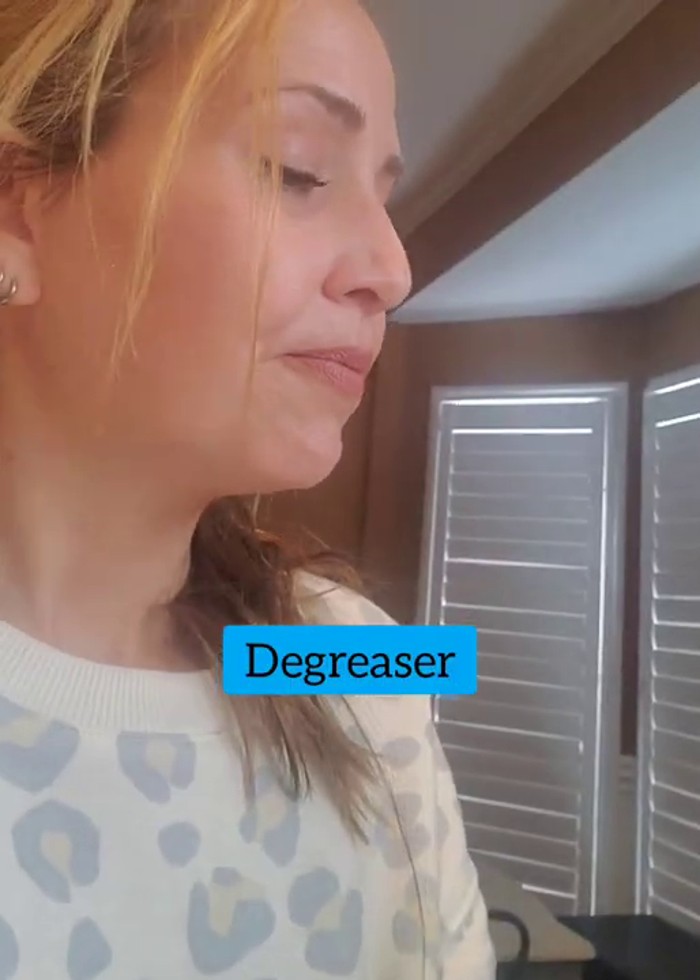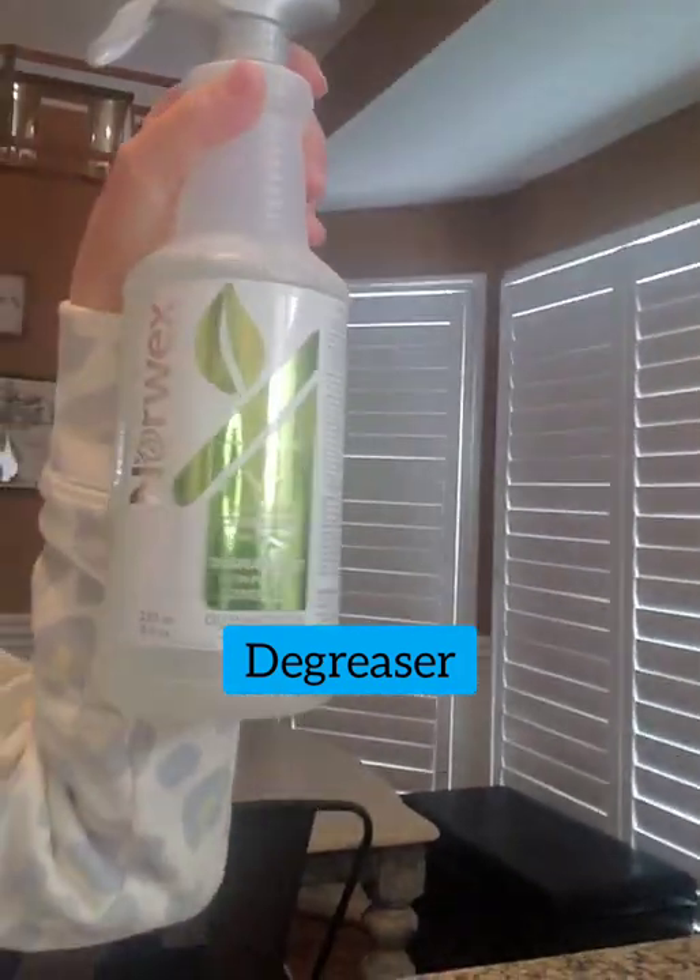Sports Zyme helps break down smelly, funky odors if your kids play sports or you have funky odors in your house. The degreaser — I made my own bottle, it's a three-to-six part ratio (double check me on those ratios). My husband finally started using Norwex, and the other day when he was grilling he said, 'Honey, did you see the mat? I used the degreaser and it looks brand new.' I've been trying to tell him!